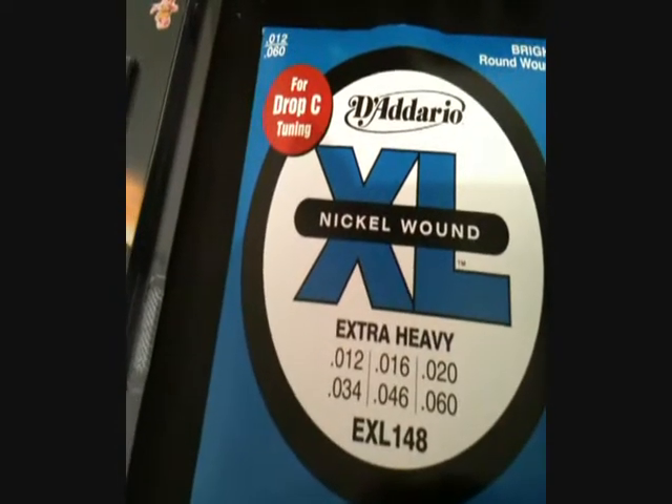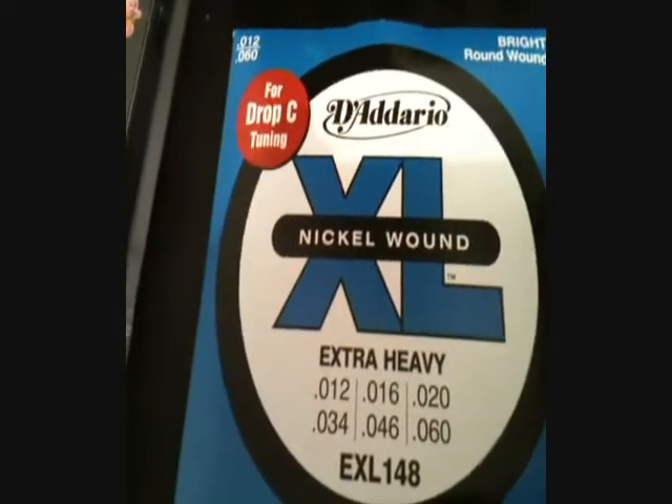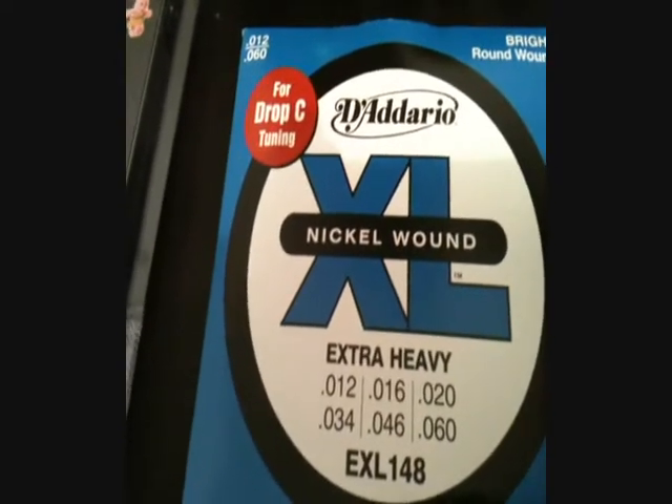Lots of strings. We're using 12-60 gauge - fuck, that is pretty heavy, I didn't even realize. So we're using 12-60 gauge in drop B. They seem to be serving us pretty well, they're pretty good strings.